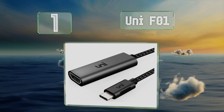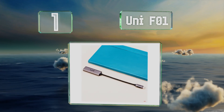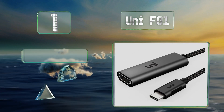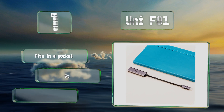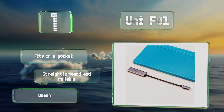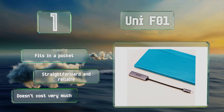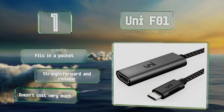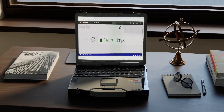Taking the top spot on our list, the UNI F01 is a dongle that'll meet the needs of most users. There's not a lot to it, and what there is should last a long time without shorting out, thanks to durable braided nylon insulation and a solid aluminum casing. It fits in a pocket and is both straightforward and reliable. It doesn't cost very much either.